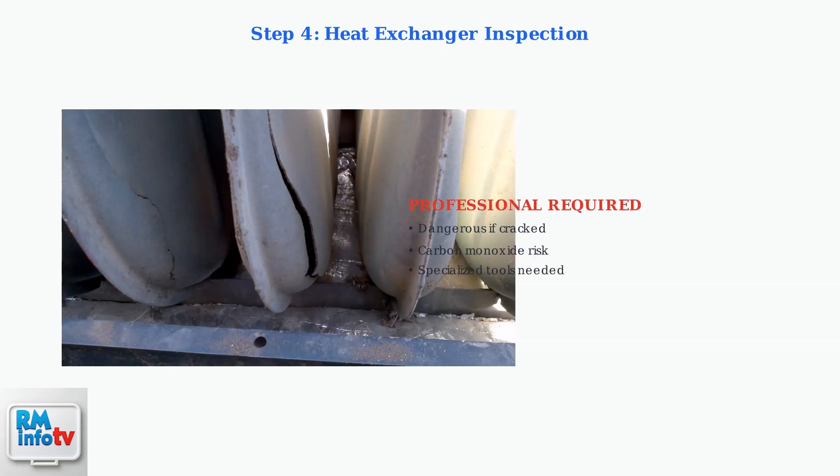The heat exchanger must be inspected for cracks or damage, but this requires professional expertise. Cracked heat exchangers are dangerous and can cause carbon monoxide leaks. Never attempt this inspection yourself.